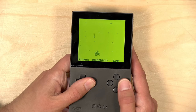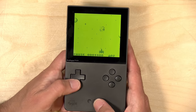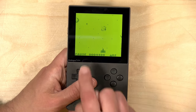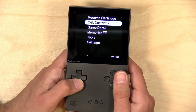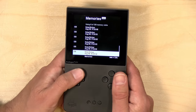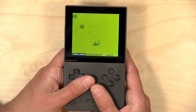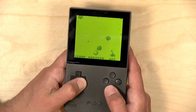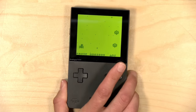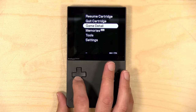Before we get into it, in the interest of full disclosure, I paid for the Analog Pocket with my own funds. All opinions are my own, no one is paying for this review, nor has anyone reviewed or approved what you're about to see. Now, before jumping into the new cores, I want to show a useful new firmware feature — they added the ability to do save states. Hit the Analog button and up on the controller to save the state.